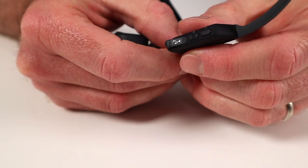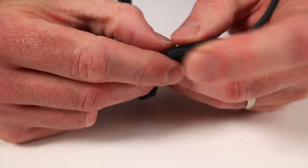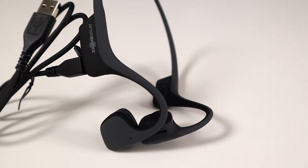Right here on the bottom is a micro USB charging port. You just lift the small flap here and you can plug your charging cable inside. Here's what it looks like with the micro USB charging cable plugged in.